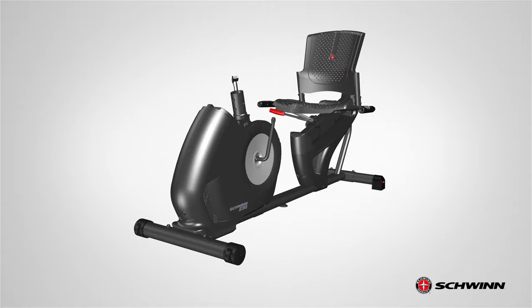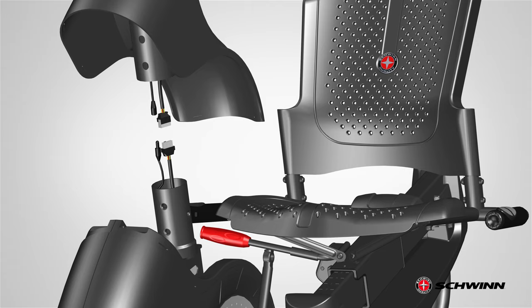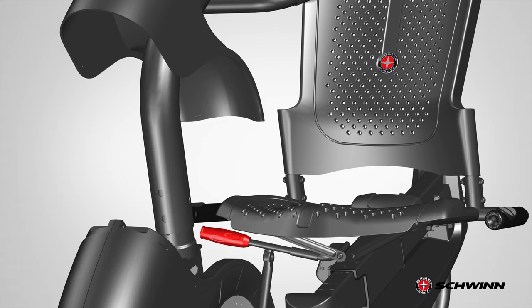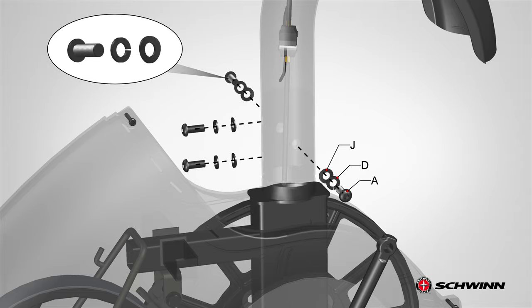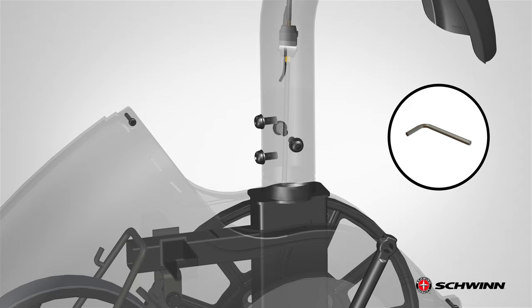Step 6: Attaching the console mast to the frame assembly. Begin step 6 by locating the upper shroud, part 10, and the console mast, part 9. With some assistance, slide the console mast through the upper shroud and connect the cables. Make sure to connect each cable to the appropriate corresponding cable from the mainframe assembly. The cables should easily connect — take care not to crimp the cables. After connecting the cables, slide the cables into the tube and slowly lower the console mast. Make sure the console cable connector does not fall into the console mast. Slide the console mast down to the frame assembly until it aligns with the four side holes on the frame tube. Secure the console mast using four Part A screws, four Part D lock washers, and four Part J curved washers. Insert the hardware through the allocated holes, two on the side and two on the front. Fully tighten the hardware using the provided 6 millimeter Allen wrench.